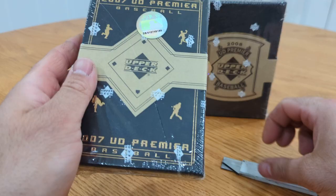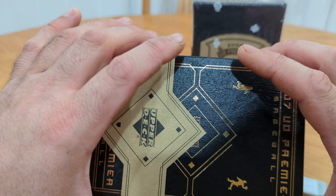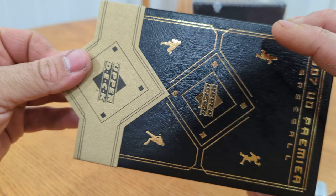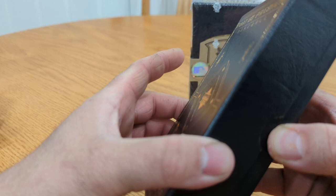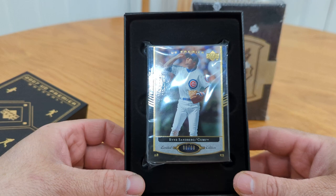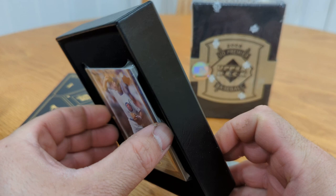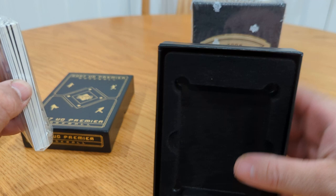Usually with this stuff you get a base card, one manufactured patch, usually some triple or quad relic, then you get an autograph — maybe two — and maybe a rookie card. It's mainly that content; usually you might get like one rookie a box, but it's usually around five cards. And here you go — here's how they come. Oh, Ryan Sandberg 99 out of 99! What I love about this stuff is if you think about it, this has been sitting in a box for what, 17 years. So 99 of 99 Ryan Sandberg.